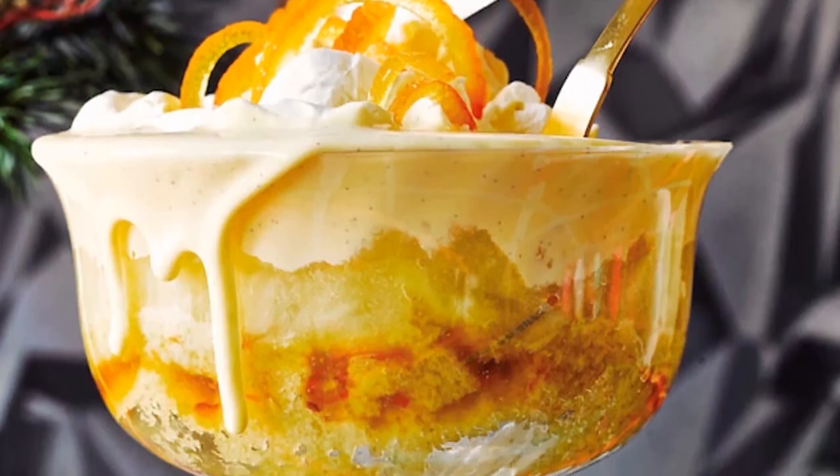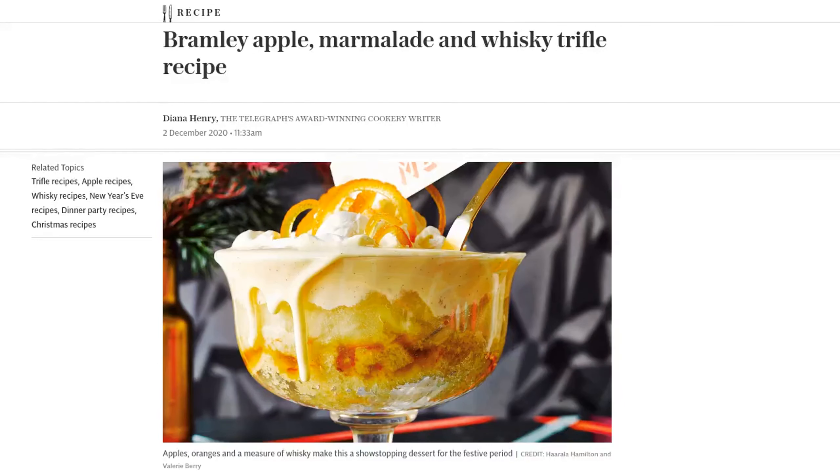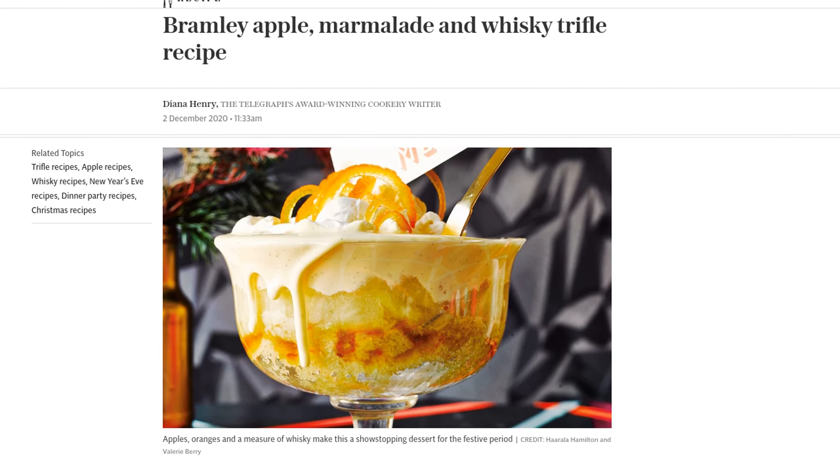Hey there foodies! Looking for a show-stopping dessert to impress your guests this festive season? Look no further, because today we're bringing you a delicious Bramley apple, marmalade, and whiskey trifle recipe that will have everyone begging for seconds.